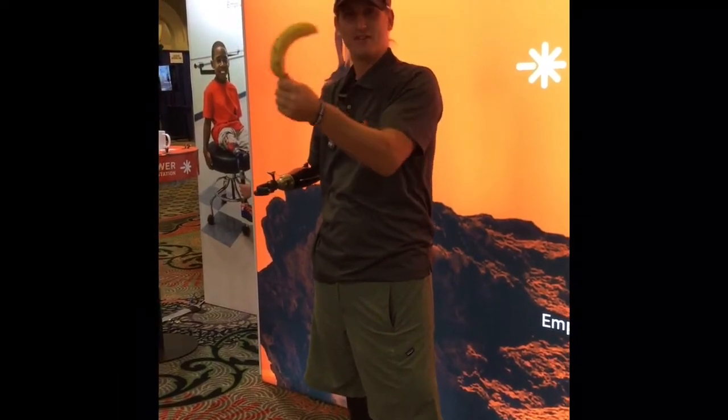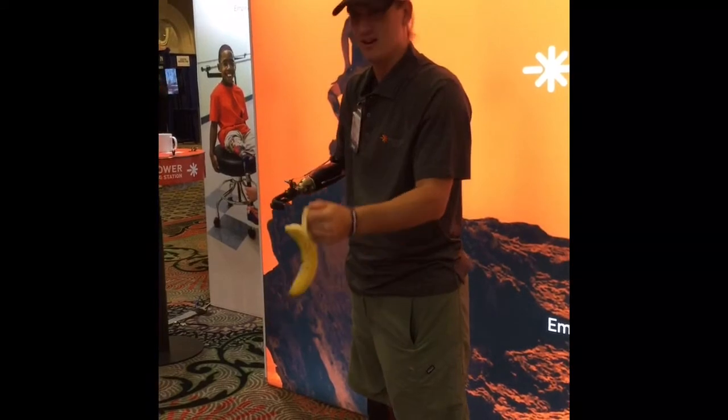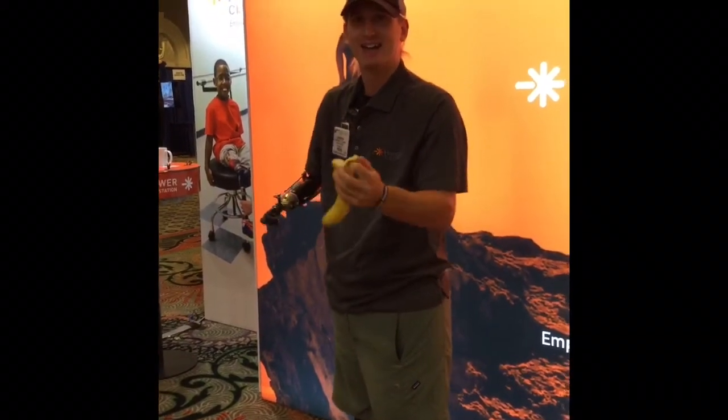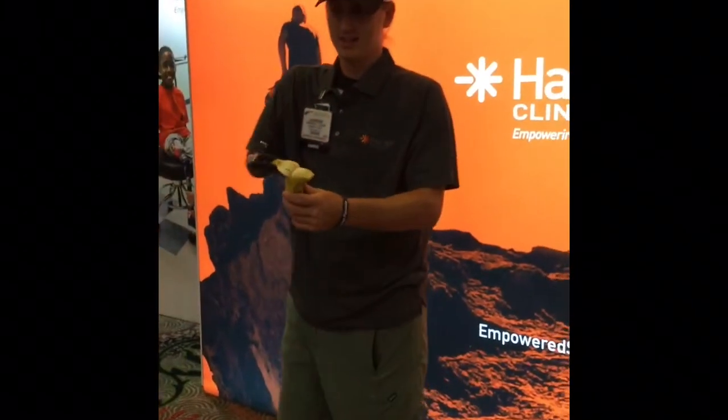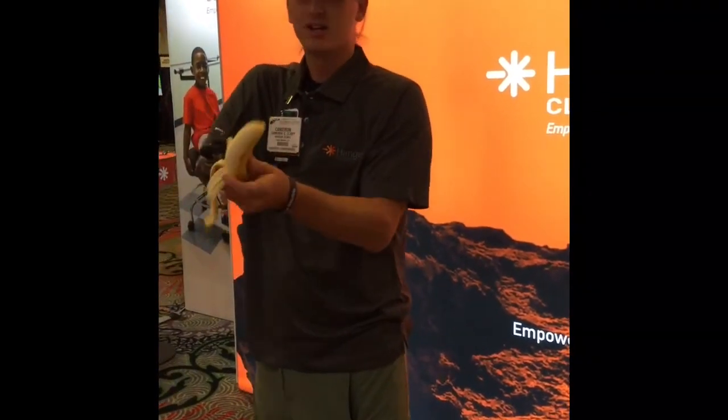You want to go like this — drive it right here. One, two, three. Look at that. Then you can peel it like this, and you're good to go.